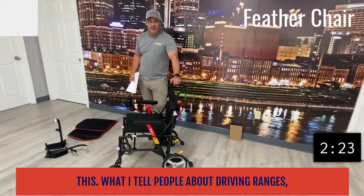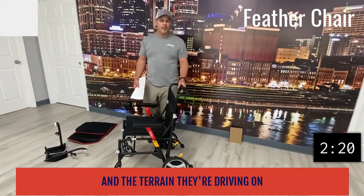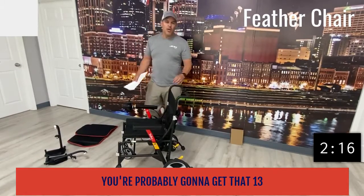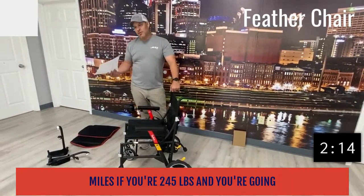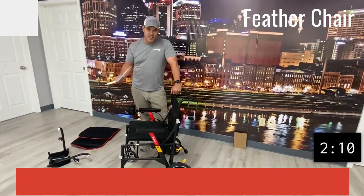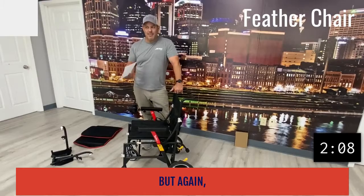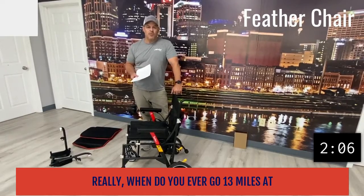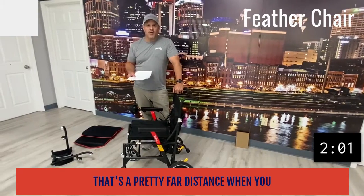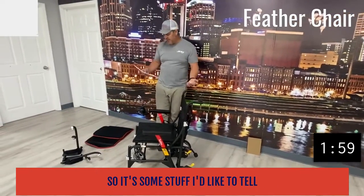What I tell people about driving range is it's all about the individual's weight and the terrain they're driving on. If you're on flat surfaces and you weigh 200 pounds, you're probably going to get that 13 miles. If you're 245 pounds and you're going up hills, you're probably not going to get 13 miles — just keep that in mind. But really, when do you ever go 13 miles at one time? That's a pretty far distance when you think about it.